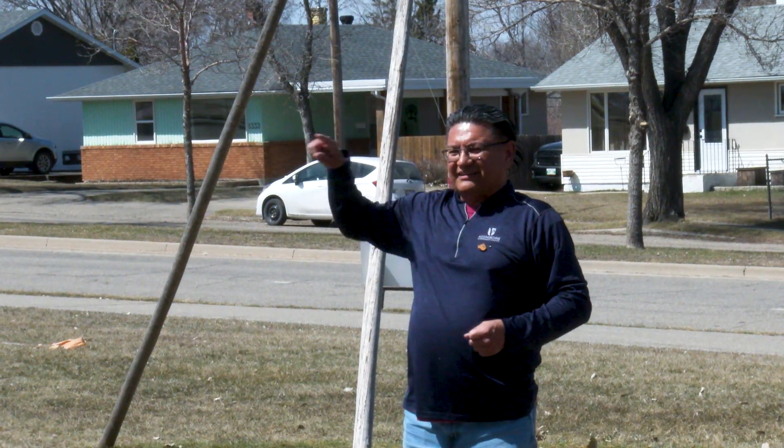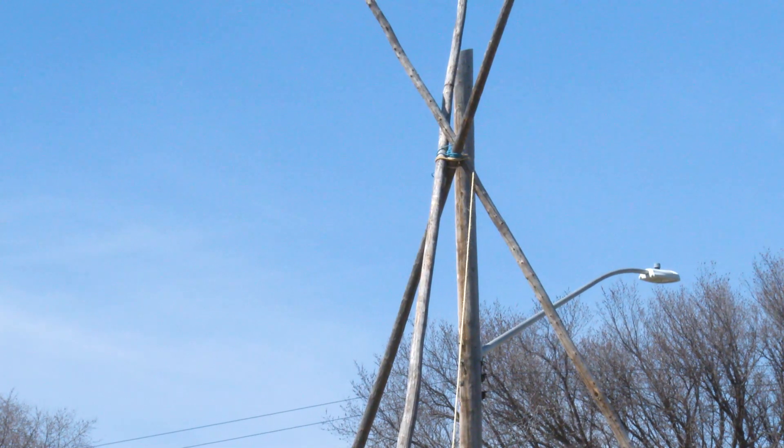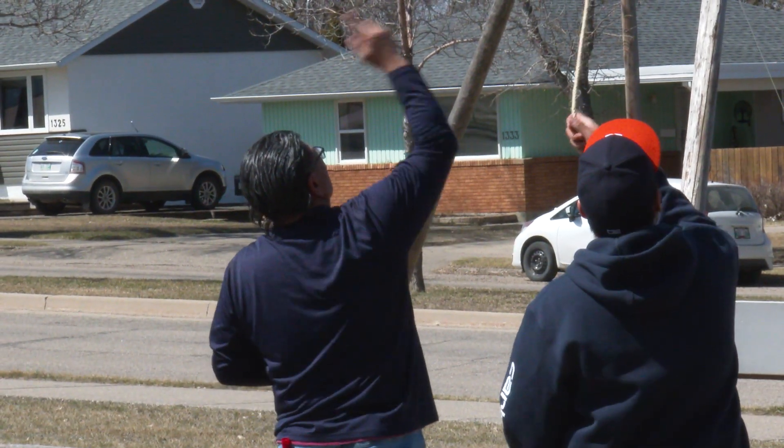We're just re-putting up our teepee that fell down during the storm. Chris reached out to the YES program that's going on at the college right now in Swan Lake to see if any of the students wanted to come by and help out.